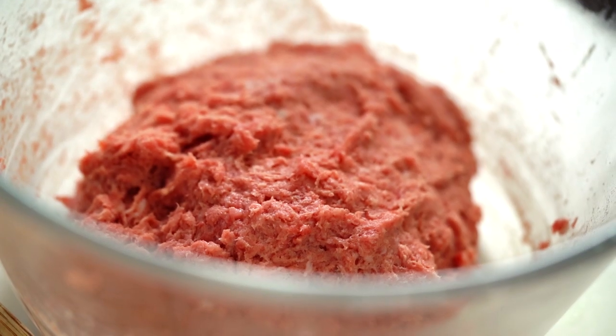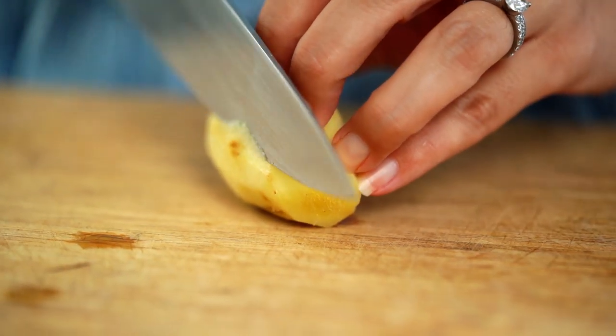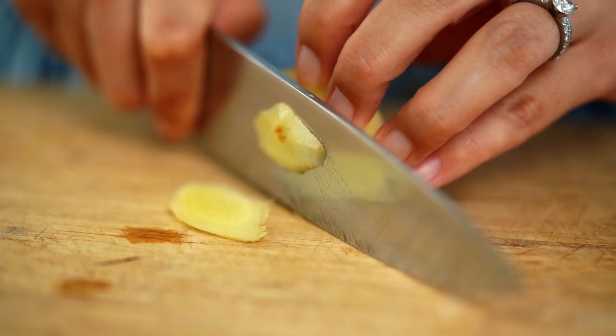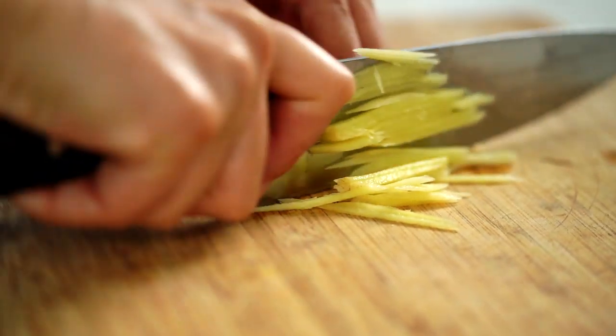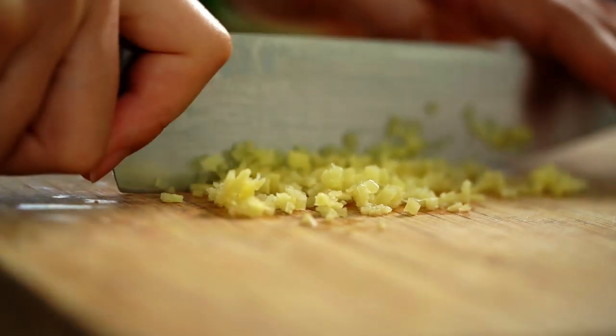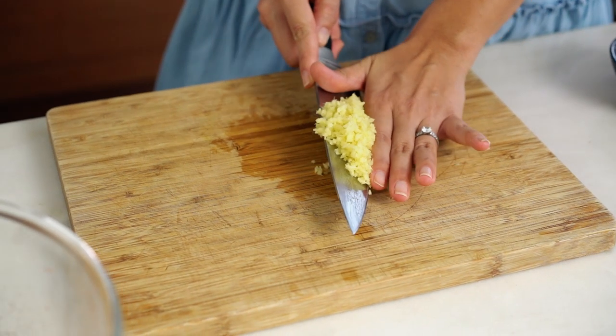Now it's time to add the aromatics. I'm going to start off with some ginger, and again with this it's all about texture. I want some things that are finely chopped, others that are grated, and others that are a little bit more roughly chopped. First of all I want to just slice my ginger into big pieces, then strips, then a really fine dice — and this will give us little pops of ginger that will explode in our mouth as we eat the meatball.